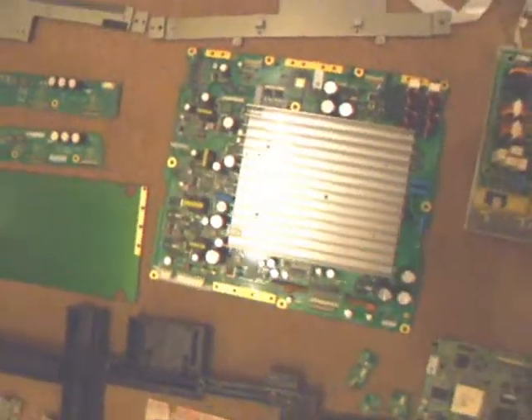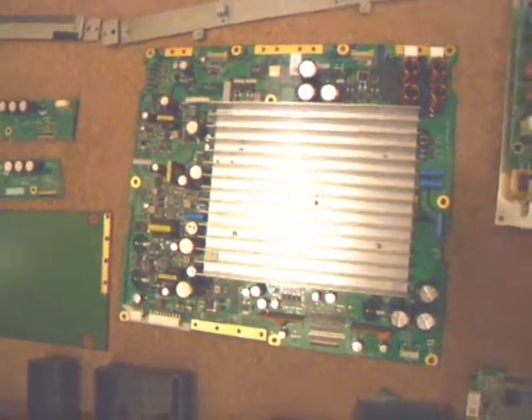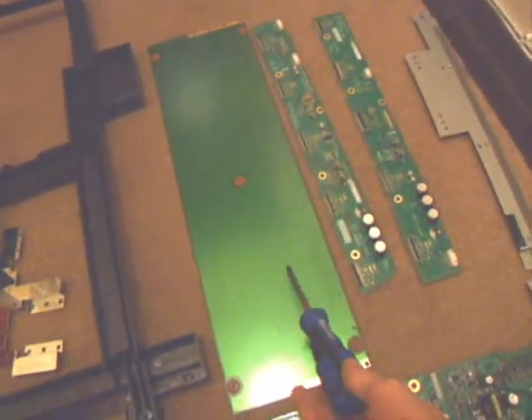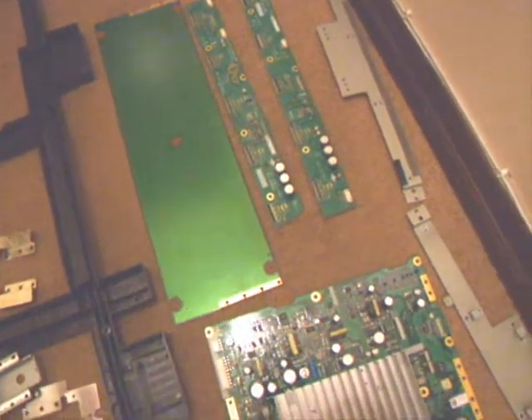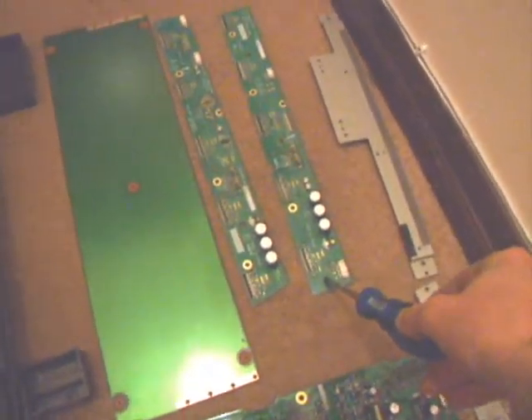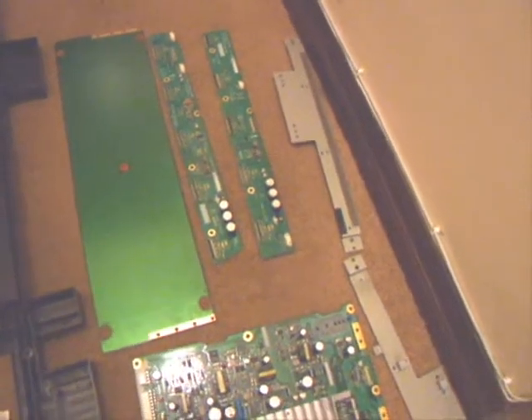This board here generates the high voltage for the plasma, and that rather long plain circuit board simply sent power to the far side of the screen at the back. These boards here control the picture as the information is sent to them through the main controller board.